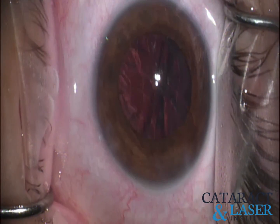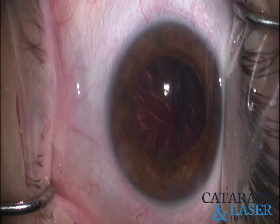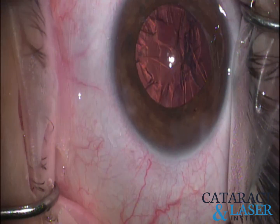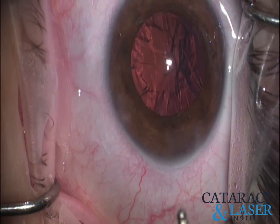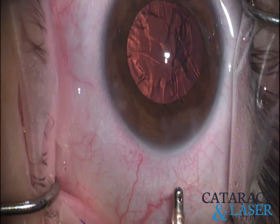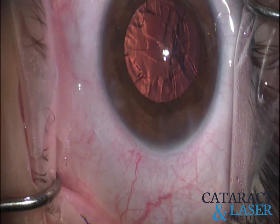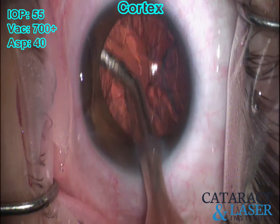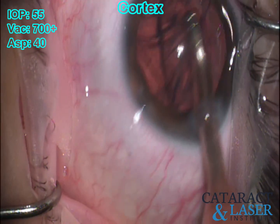The lens came out really nice. We're going to move on to the cortex. Sometimes these younger patients have a pretty sticky cortex — it really just depends on the person. Doing that extra hydrodissection at the beginning helps break the lens away and hopefully doesn't leave a lot of epinucleus behind, which can sometimes be a little bit of a pain to remove.